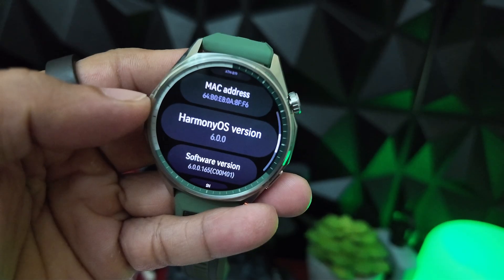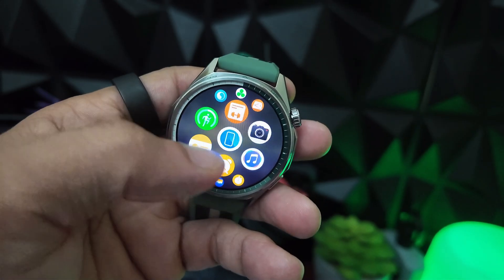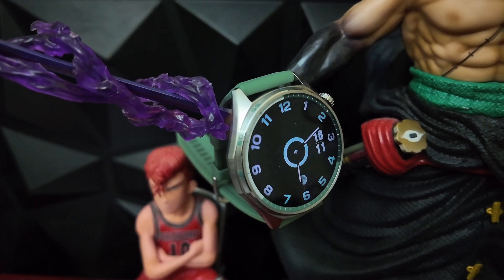The Huawei GT6 runs HarmonyOS 6.0, and honestly it's one of the smoothest smartwatch experiences out there. Navigation is fluid, touch response is instant, and the always-on display looks great.